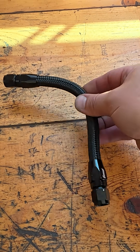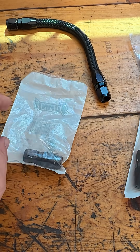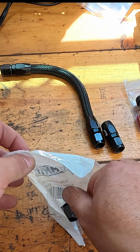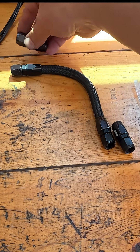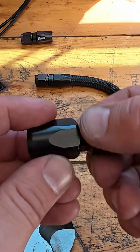All right, so for this project I'm basically remaking this. I have miscellaneous fittings from Summit — one for here, one for here. I have a piece of tubing here. All right, let's get to making this up.